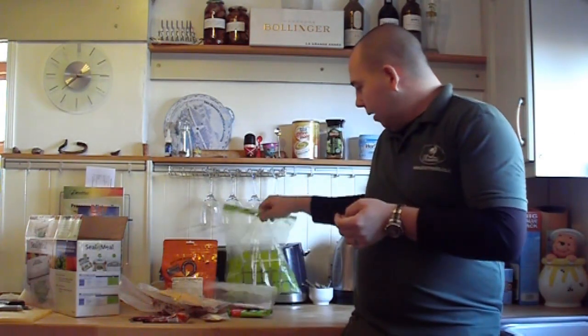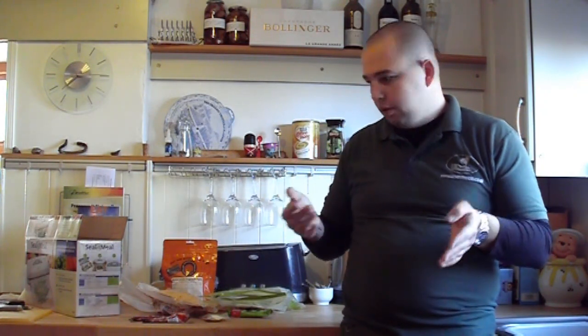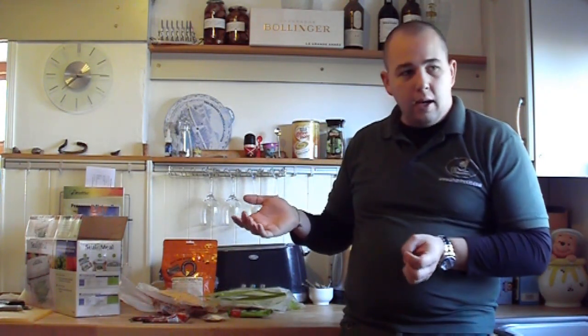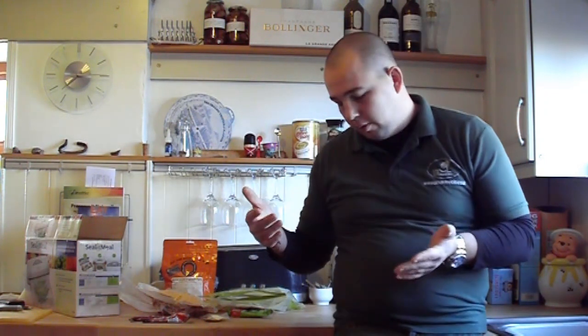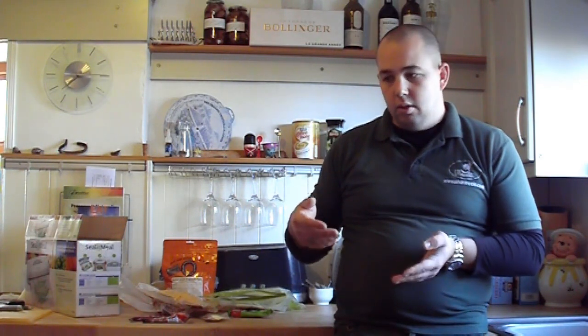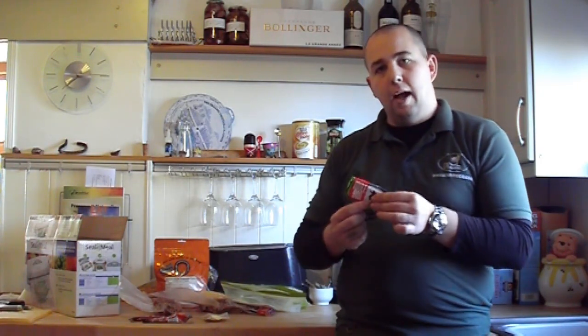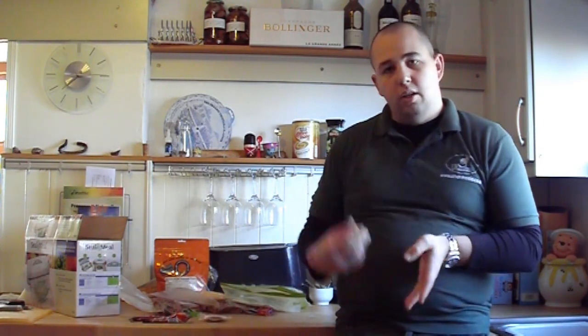You can also do trail mix — people in America call it GORP — good old raisins and peanuts — but you can add what you want. I used to make a patrol mix with raisins, nuts, digestive biscuits crumbled up — anything you just pick at while walking. It eliminates the need for snack bars — you just pick from a ziplock bag in your pocket as you go.